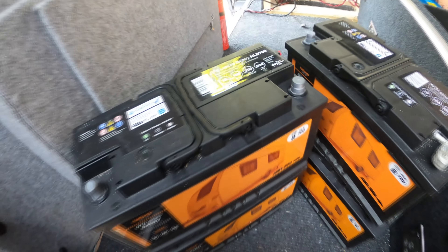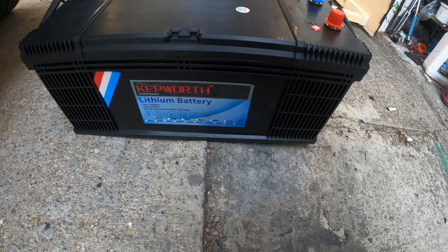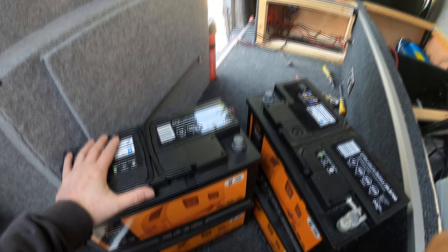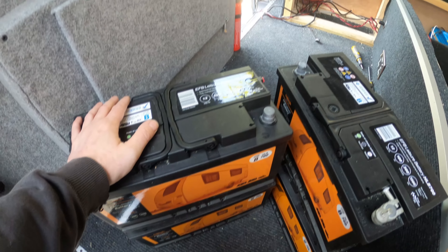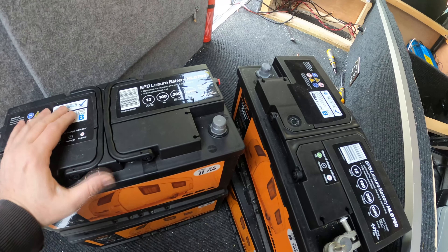Hello the internet. I have a new battery — it's a 200Ah lithium iron phosphate battery by Kepworth — and I also have the Renogy battery monitor which I've got to fit in over there somewhere.